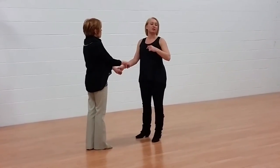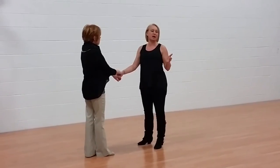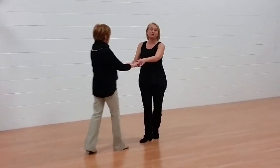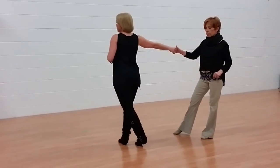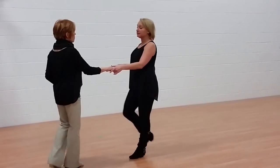Then from there, leaders, rather than you coming into the slot and squaring up, you're going to do a side drop cross. Followers are going to do a hip settle before they come in tune for the one. So I went one, two, three and four, five and six. Left side pass — one, two, three and four, five and six.